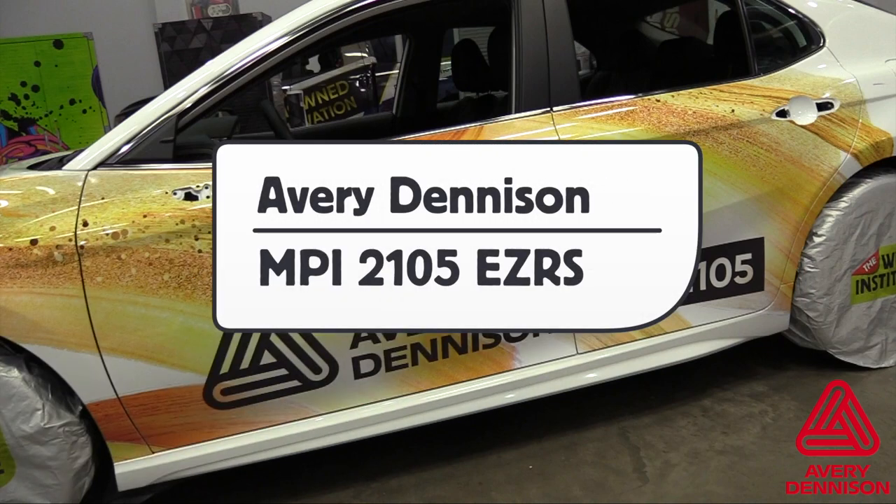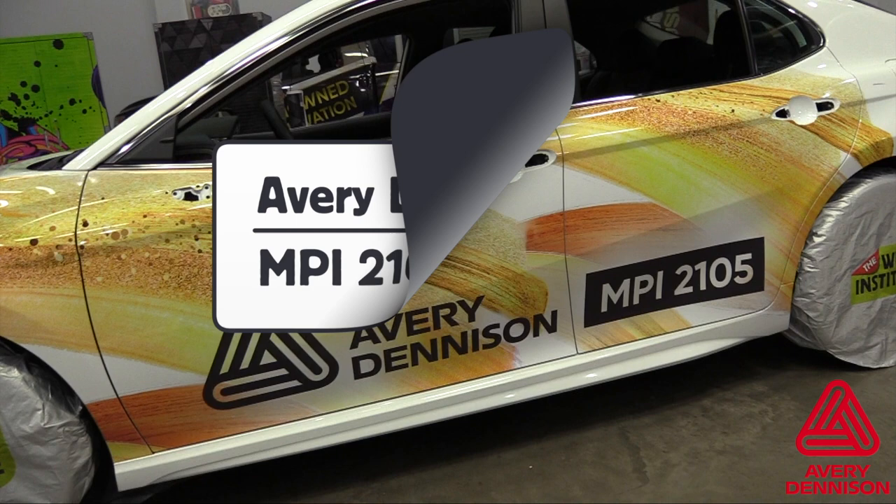This is a product video for Avery Dennison's MPI 2105 EZRS calendar film, and here are the details.